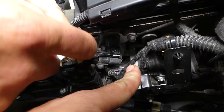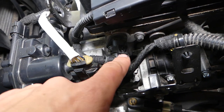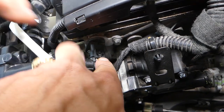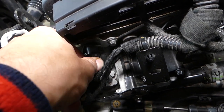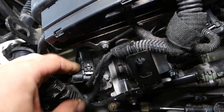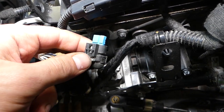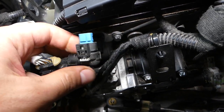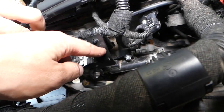To remove it, first we need to disconnect the wiring harness. Push down and pull the wire out at the same time. You push down and pull it out — and you can see we got the connector out.